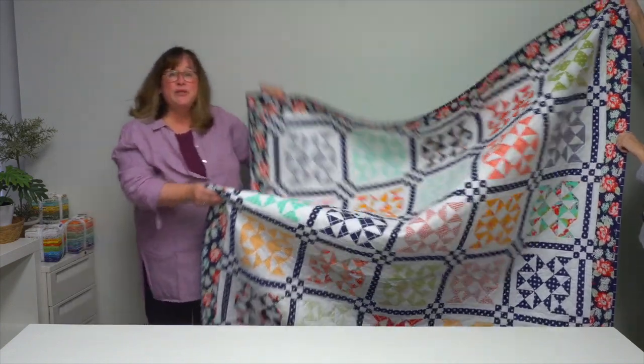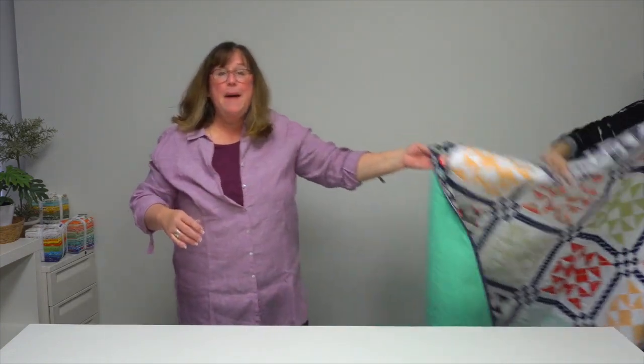These are the quilts from the book Pre-Cut Parade by author Jessica Dayan. Look for it wherever you buy books or at shopmartingale.com.